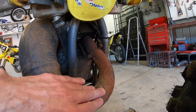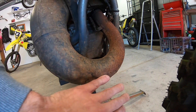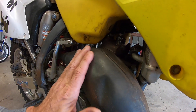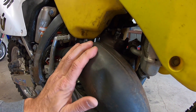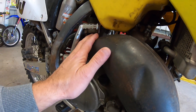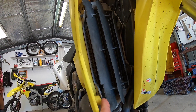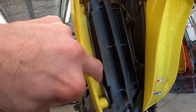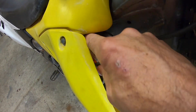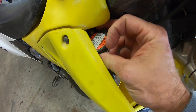The condition of the exhaust pipe is fairly scaly and rusty with a few dents here and there. These are all things you can use to bargain the price of the bike. The radiators seem in not too bad condition for their age — just a little bit of a crease on both. It's also a good idea to check the fluid level on the bike before you start it, just to make sure there is fluid in it. This bike here has plenty.